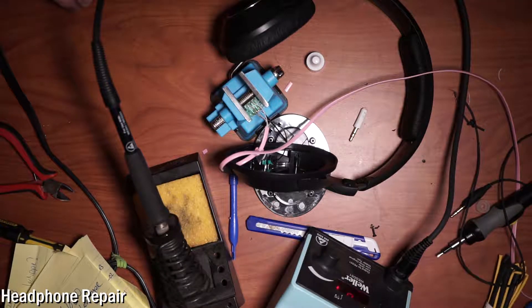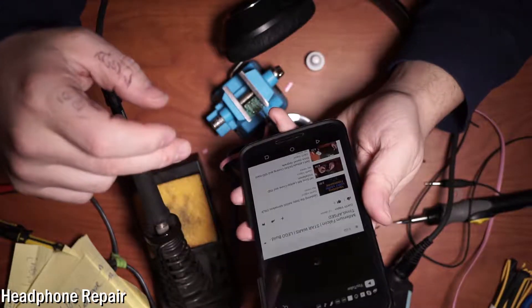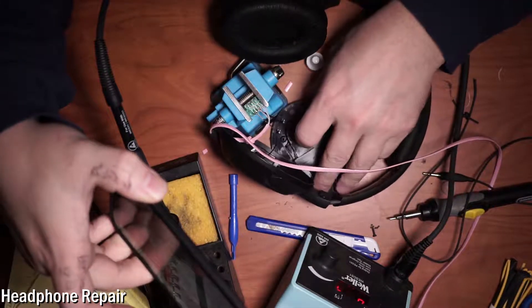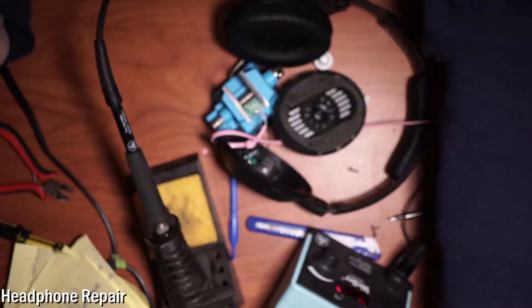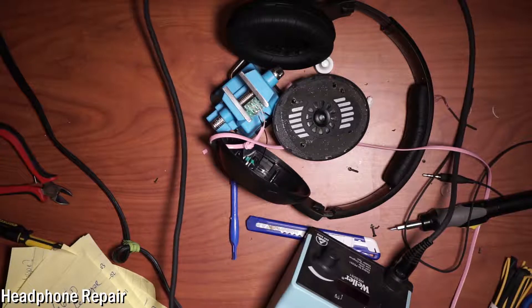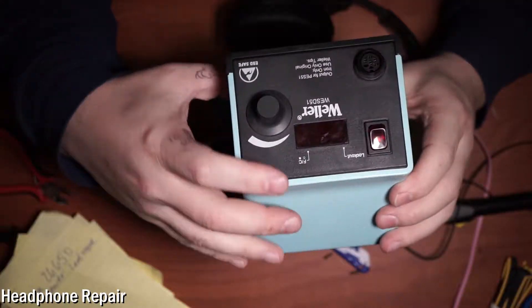Only thing to do now is run a test. Let's bring in a phone and go to the Millennium Falcon build — and it's coming from that speaker. It works! So we can turn our soldering unit off — there's nothing left to solder.